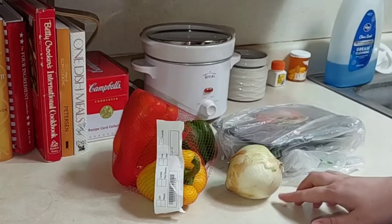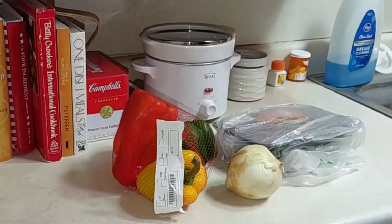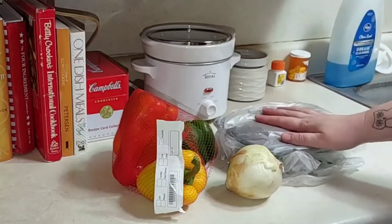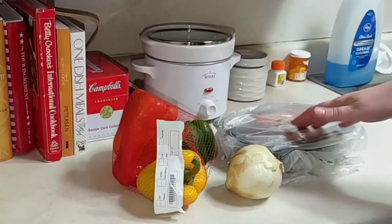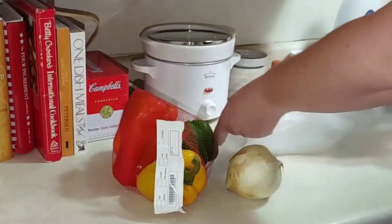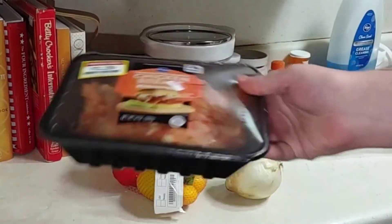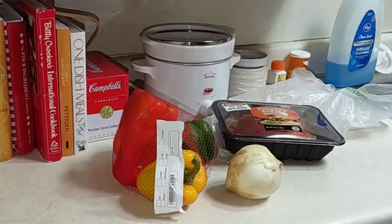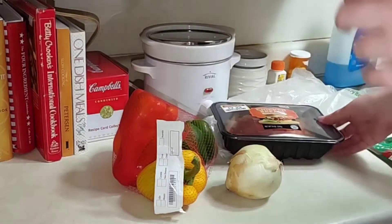Hello, thank you so much for coming back to join me for this week's recipe. We're going to change things up a little bit. Today we are going to make a crock pot meal and it is going to be buffalo chicken with veggies. I upload three times a week — Monday, Wednesday, Friday — it's about budget food but also healthier food options, so make sure you subscribe.